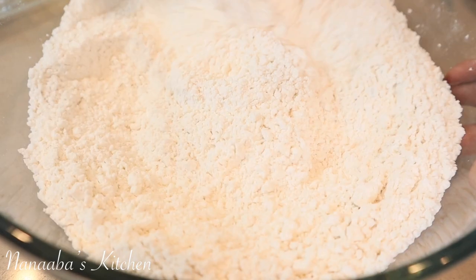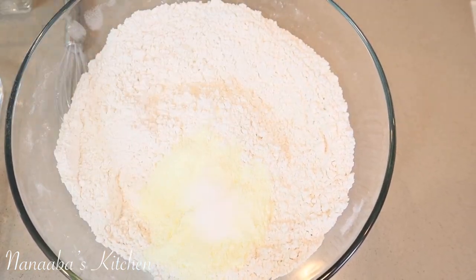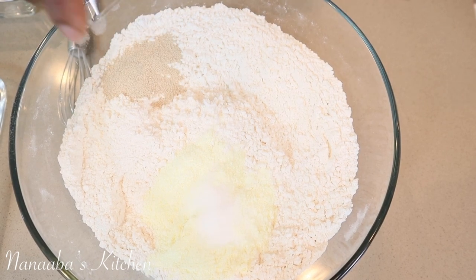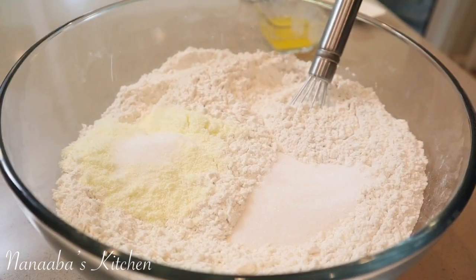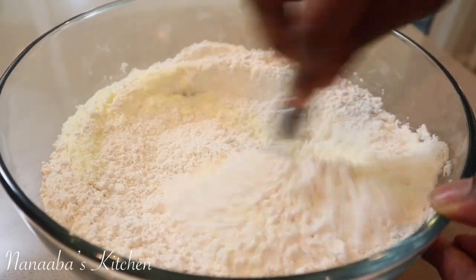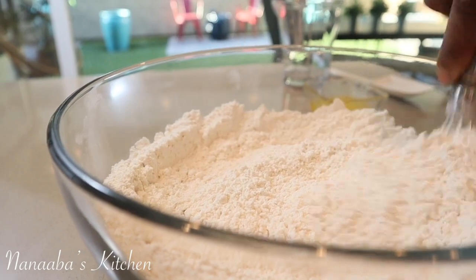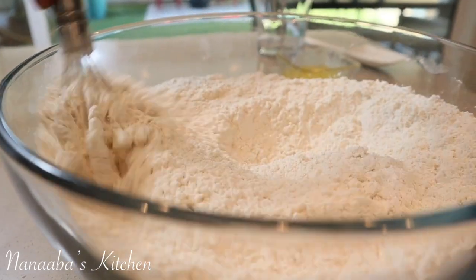We've whisked the flour just to loosen it up a bit, and now we're combining all the ingredients: the powdered milk, the salt, the yeast, and the sugar — whisking them all together to combine. Then we're going to add some water to bring the dough together.